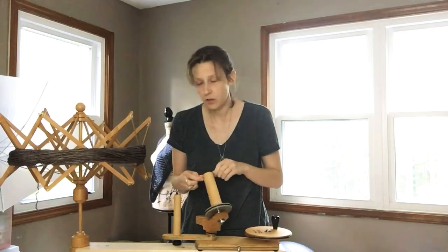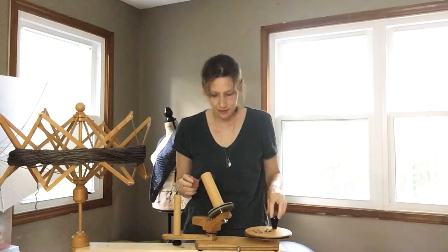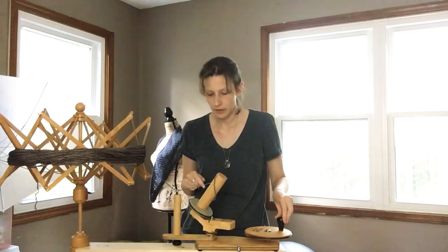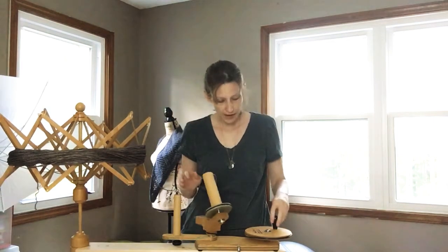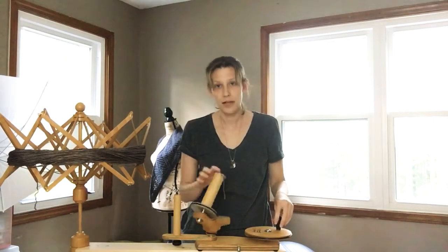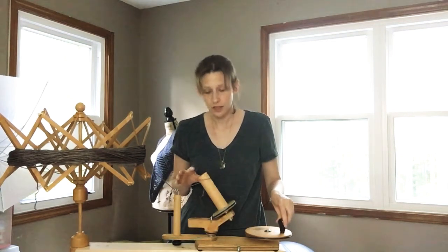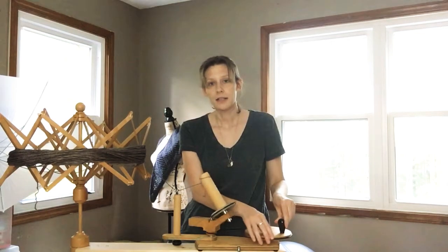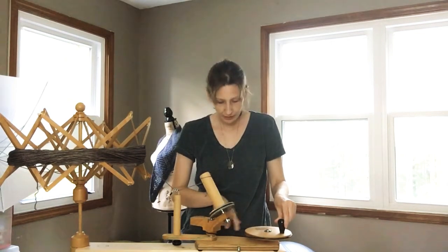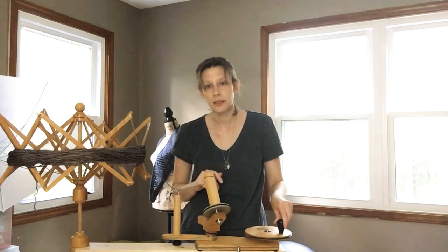If it's over three skeins wound into little cakes or balls, there is a charge for it because it does take a while to wind all of it up. This is the best winder I've ever had — it's by Fiber Artist Supply. I love it. It's handmade out of wood; this guy hand makes all of these. It's his own system with a little pulley, all made out of wood and metal.